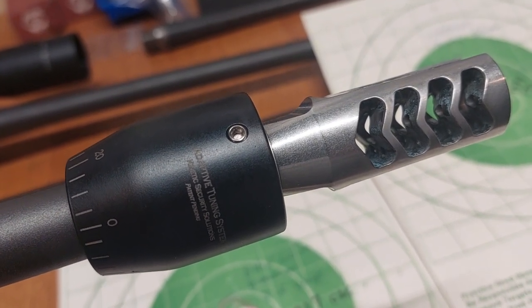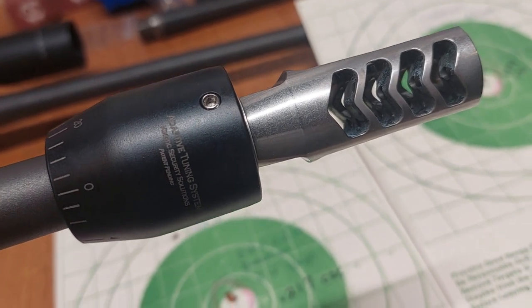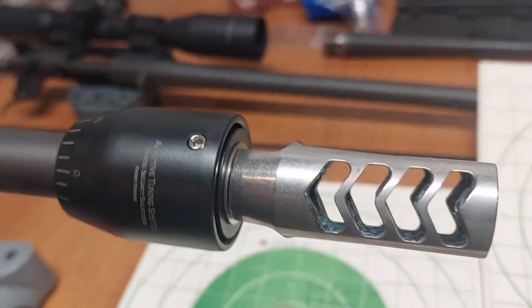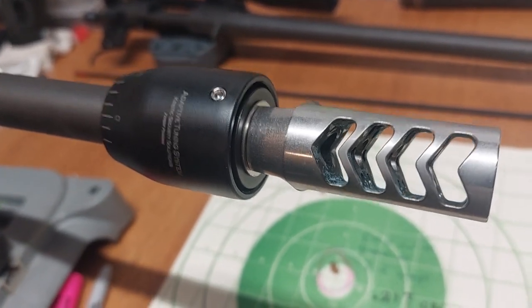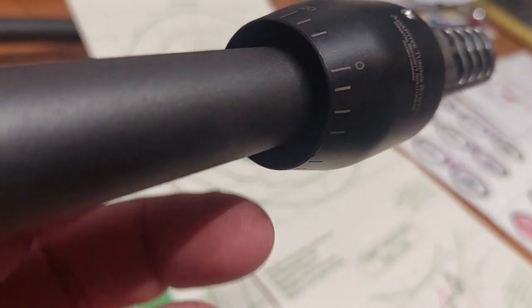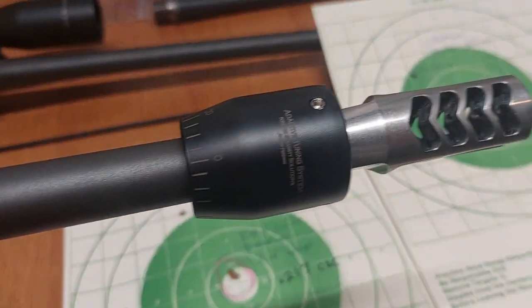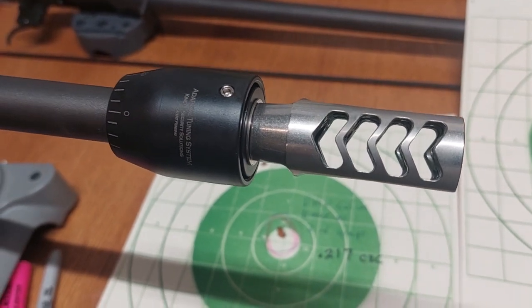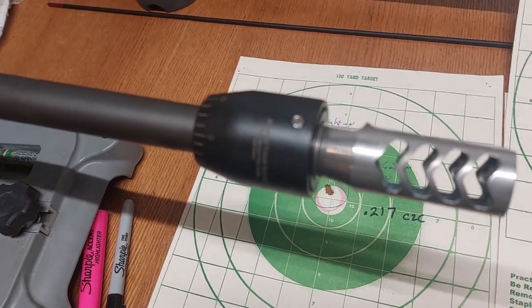Adaptive Tuning Systems by Kinetic Security Solutions — is it worth the $200? First of all, this is a barrel tuner and it literally just threads onto the end of the barrel. In this particular case with 5/8x24 threads, it fits over the end. As you can see there's a lot of gap in here. This is the competition size on just a smaller barrel, and then you thread your muzzle brake or your suppressor on the end. This particular build was just a Savage 6.5 Creedmoor takeoff barrel.